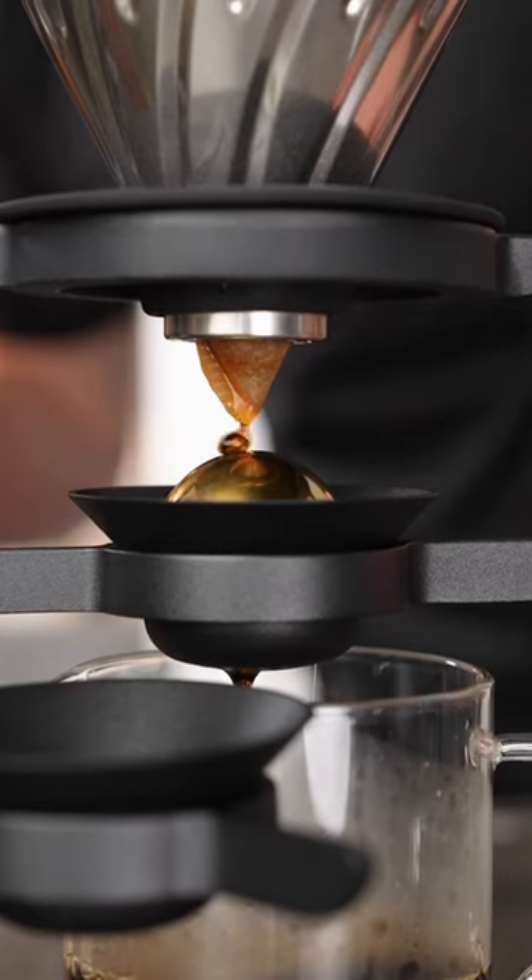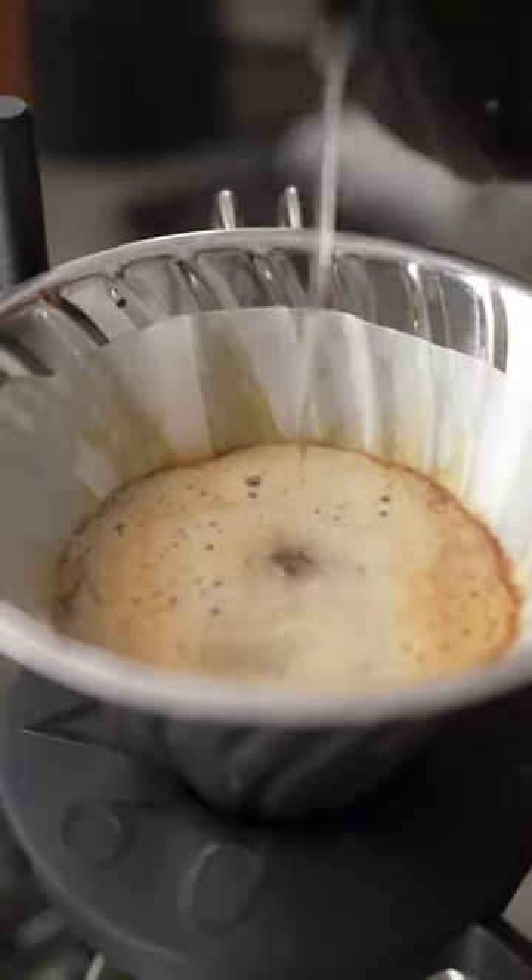Most coffees you want to focus on the early stages and then pull the bowl out of the way of the stream to avoid the later parts of the pour. It's going to be brighter and so much more alive.